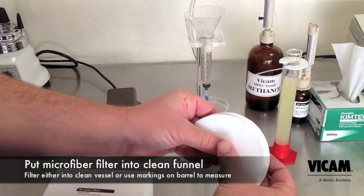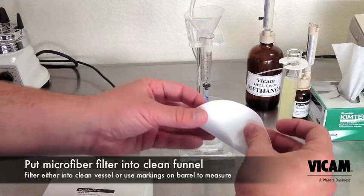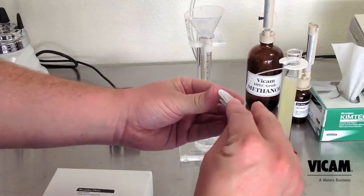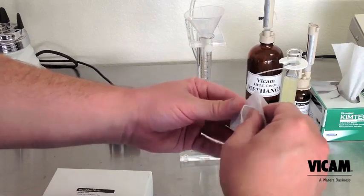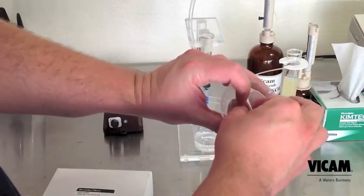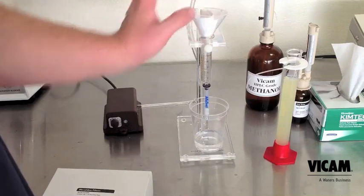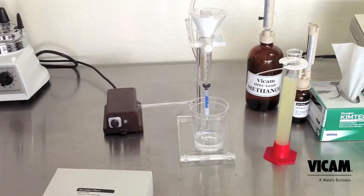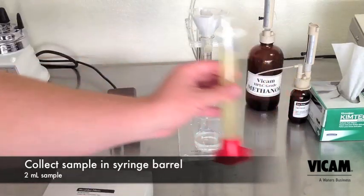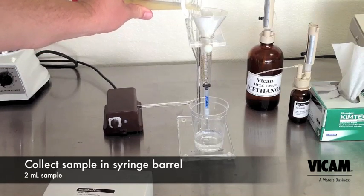Fold a microfiber filter to fit in the funnel. The folding technique shown allows maximum surface area for the filtration, but any way you fold it is just fine. Using the markings on the syringe barrel to measure, pour 2 milliliters of diluted sample through the filter into the syringe.